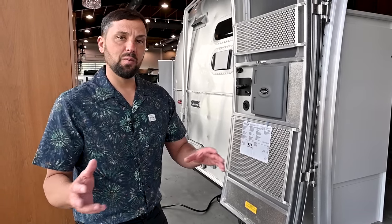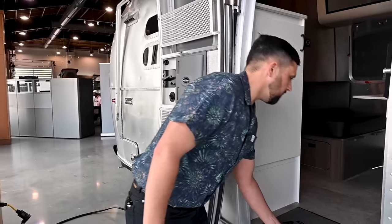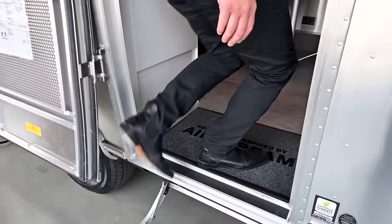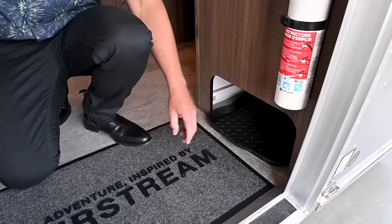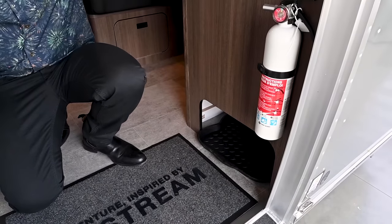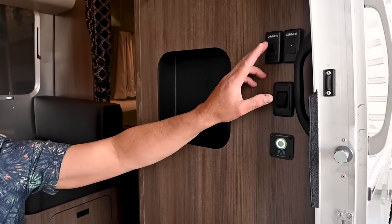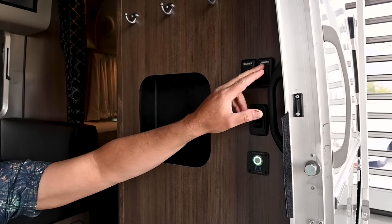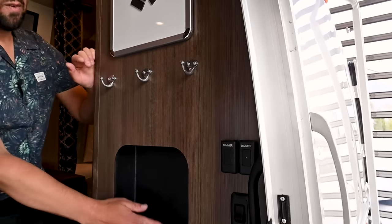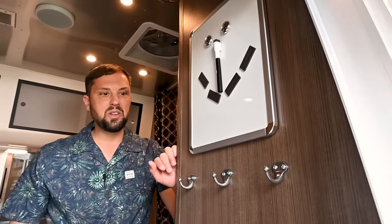The convection microwave upgrades from the standard microwave. Inside, you've got a fire extinguisher by the door, some boot storage — kick off your shoes and put them in here. There's a battery disconnect, your outside light, awning light, and dimmable interior ceiling lights. There's also a magazine rack, coat hooks, and a dry erase board. A grab handle helps you get in and out of the trailer.